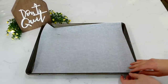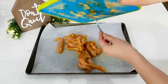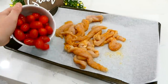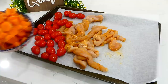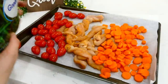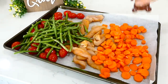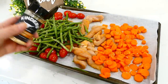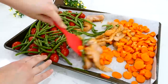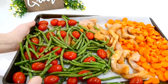I pulled out my sheet pan, lined it with parchment paper for easy cleanup, and placed the chicken right on it. For veggies I'm using two cups of cherry tomatoes, two large sliced carrots, and about 12 ounces of frozen green beans. I seasoned those veggies with a little salt, pepper, and some of that chicken seasoning — it made them taste really good. I gave them a stir and baked at 400 degrees for about 25 minutes or until the chicken was cooked through.